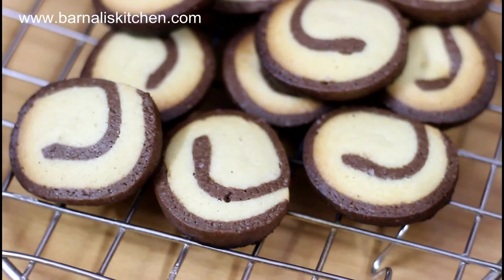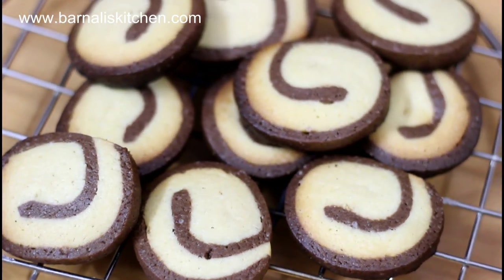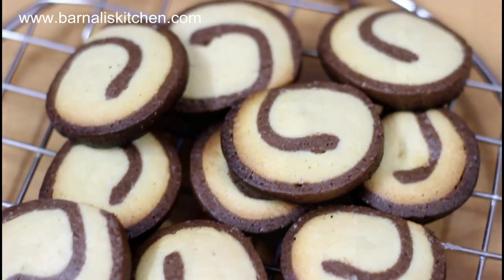Hi guys, I am Banali and welcome to banaliskitchen.com. Today we are going to make chocolate pinwheel cookies. It is very easy to make and very crunchy. So let's get started on how to make it.